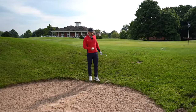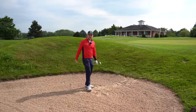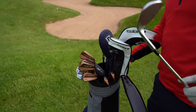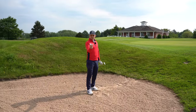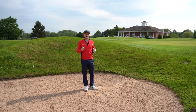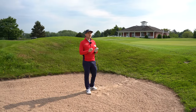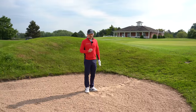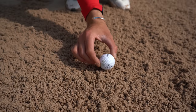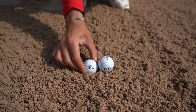The first shot we're going to look at is the short-sided bunker shot — the one where we've got to get it up and down very, very quickly, getting it as high as we can. Firstly, go and grab your most lofted club. For me it's my 58; it might be 60 or even 64 for you. For the drill, all you're going to need is two golf balls.